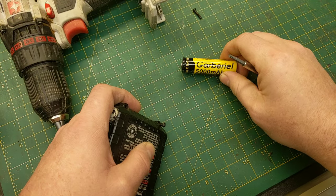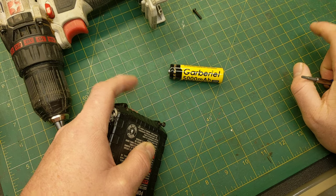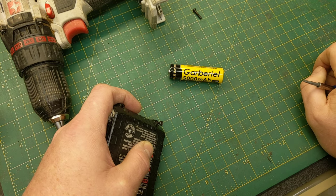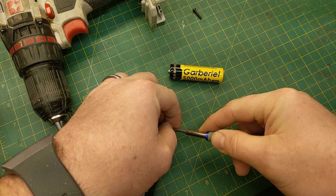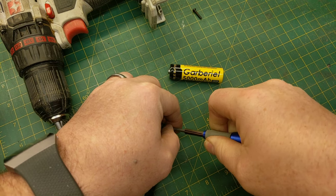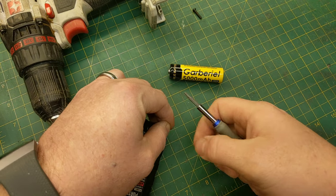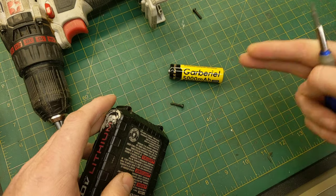Now, this particular battery — the brand appears to be 'Garbriel' or 'Garby,' I have no idea how to say it, it's more like 'garbage.' The reason I say that is you can read on it: it says 5,000 milliamp hours. The truth is there are no batteries this size with that capacity — it's just physically not possible today to make an 18650 at 5,000 milliamp hours. Right off the bat there's false advertising on the wrap.